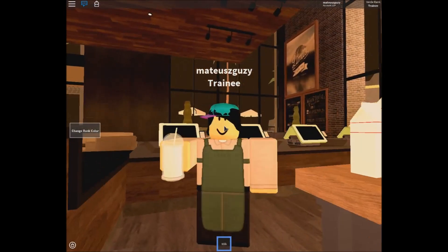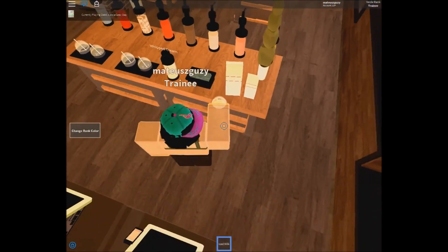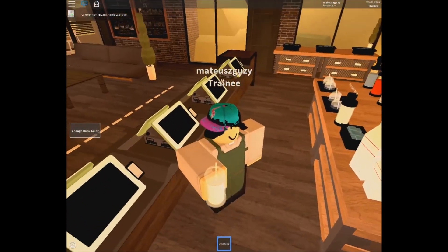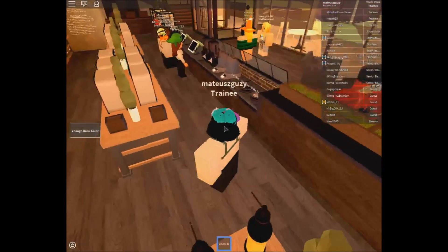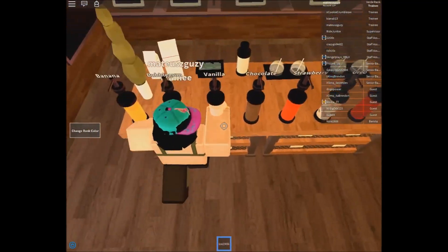Next, you will have to ice the milk from any icebox — just walk up to it and the milk will become iced. Remember that you never click on anything except cups and pastries. You will always have to walk up to objects to use them. Now, with our iced milk, we need to add some syrup. On the milkshake station you will see many different syrups — walk up to any to give flavour.